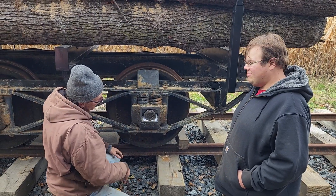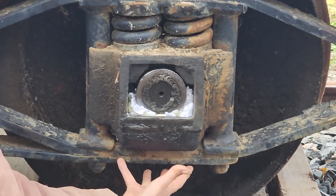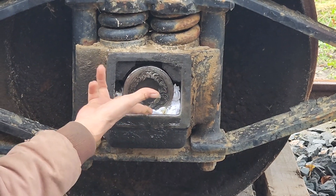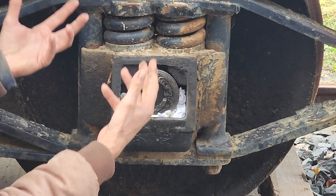Here's the cover. You've got a pan here that holds oil and it wicks up on the cotton onto the bearings on the bottom half of the axle. You pack it in real tight and hopefully it will all soak up.